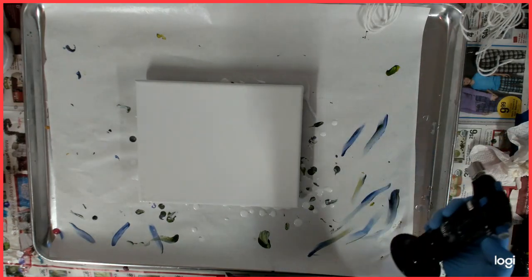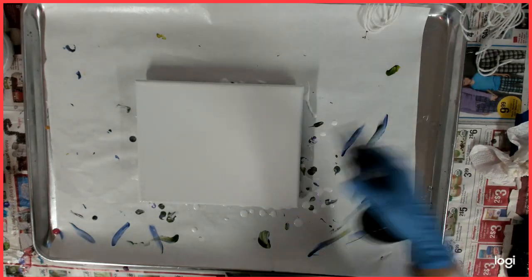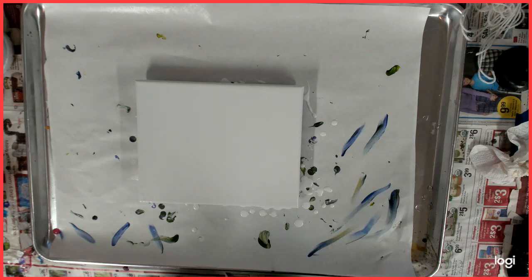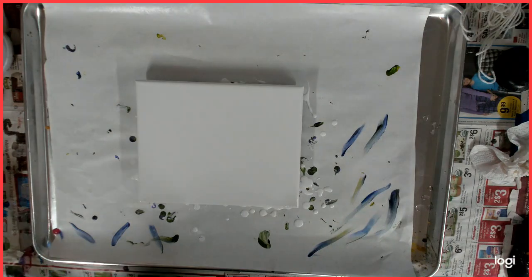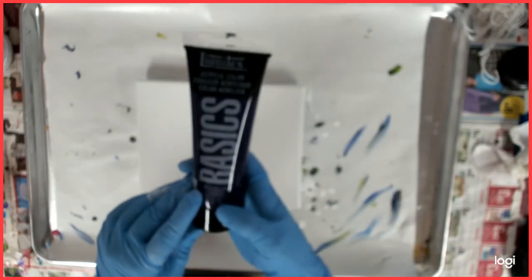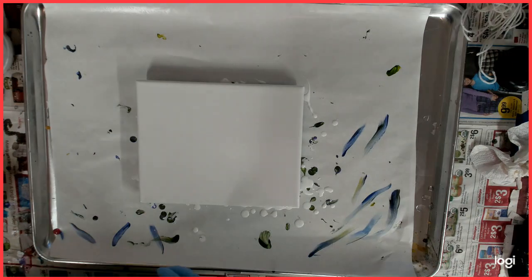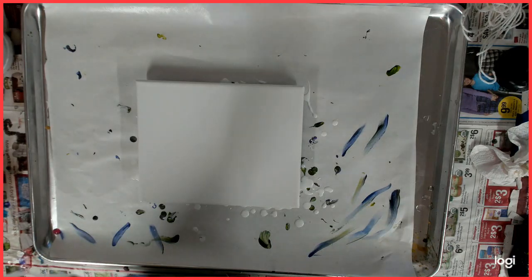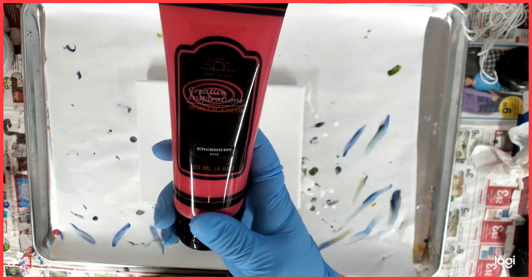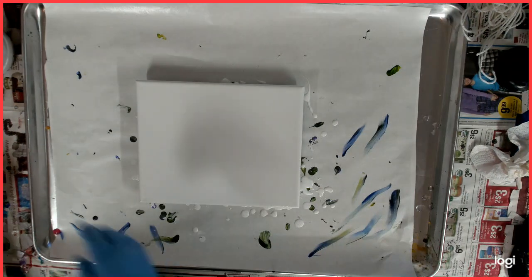Just getting out the bubbles there. Today I am using Liquitex Basics Dioxazine Purple and Creative Inspirations Quinacridone Rose. That is really hard to say.